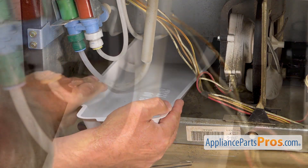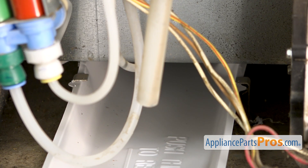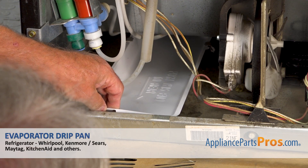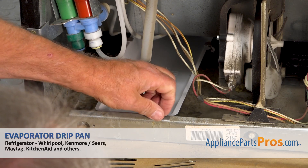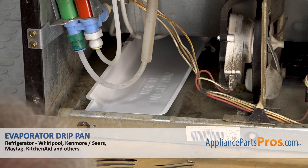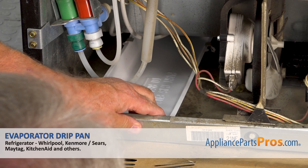Slide it in. The drip pan is going to hit this stub bracket with two tabs, one on each side. This is as far as it will go in. There is a tab here at the back that's going to be inserted into this slot from the rear of this chassis bar. If you're not planning to move your fridge around for transportation, you don't have to bother putting the tape on.